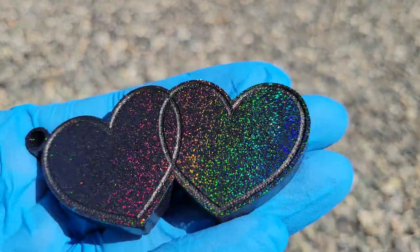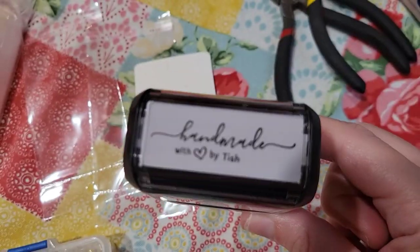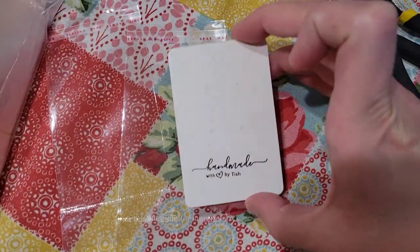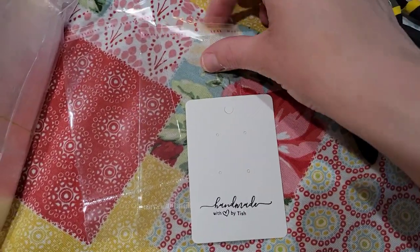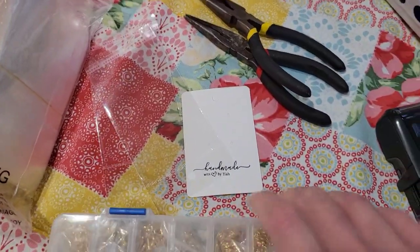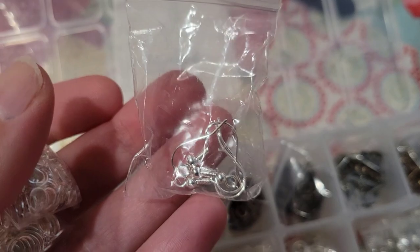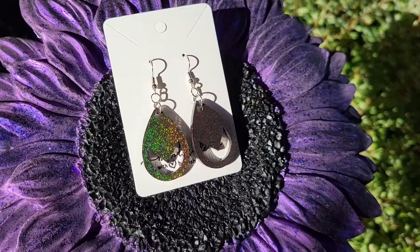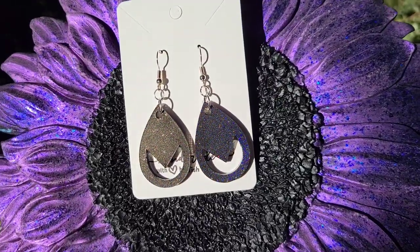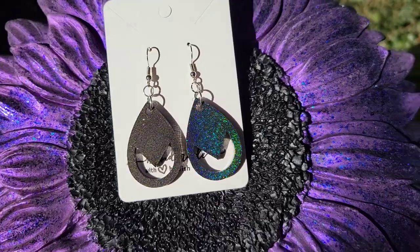I'm going to attach the hardware. I got these little earring cards and had a stamp made — the earring cards are from Amazon and come with bags, which is nice. Once you have your earrings assembled, you just put them on the card and in the bag. I took a small jump ring, a large jump ring, and earring hooks and attached them to the earrings — a large jump ring at the base or tip of the earring, a small jump ring above it, and then the earring hook attached to the small jump ring.